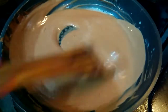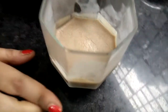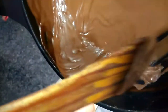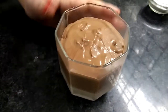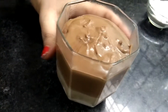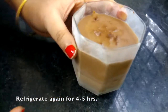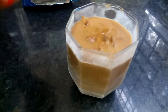Let it cool completely. This is what we had put in the fridge — this is the bottom layer. Now we will add the chocolate on top. We will freeze it again for 4-5 hours, until set. This is the chocolate panna cotta. Now we drizzle it with some chocolate.